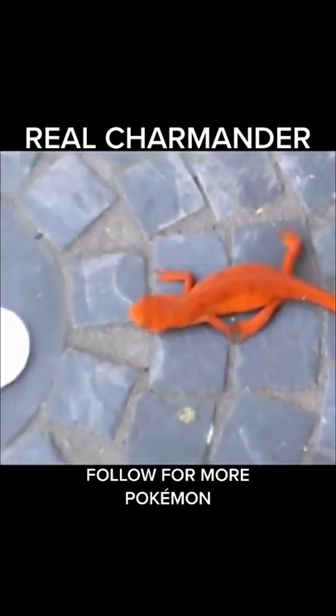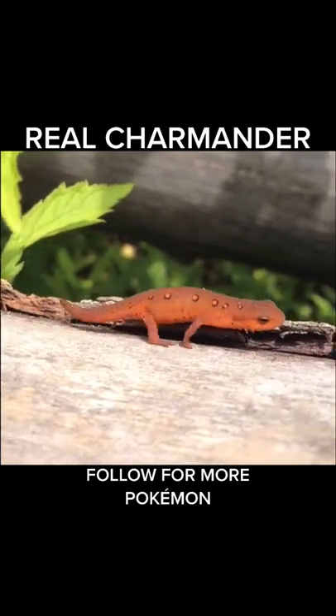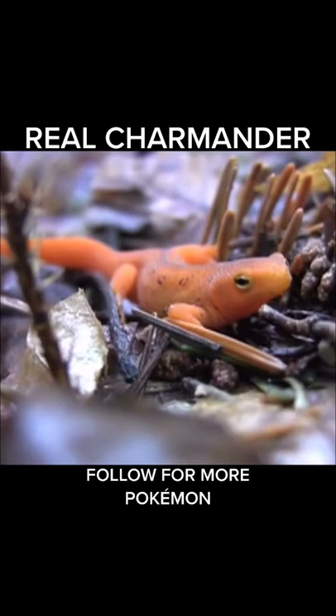What you are seeing is a half goldfish, half lizard, what I call Charmander. They're wonderful and beautiful creatures. We've sold many of them and let the rest go into the wild.